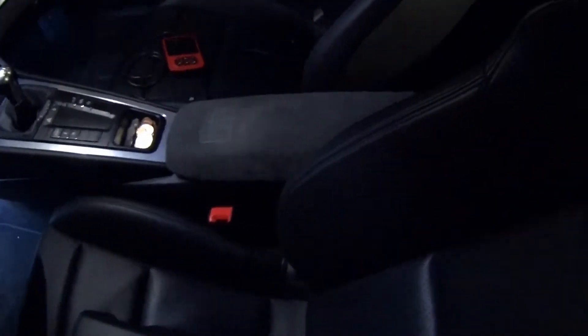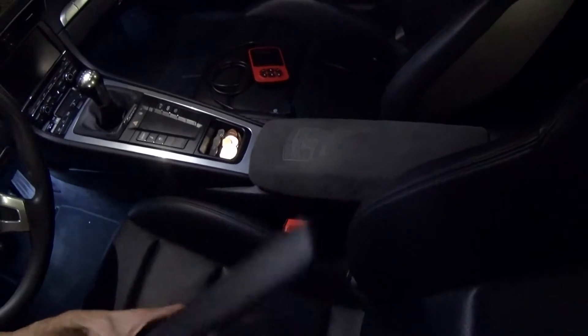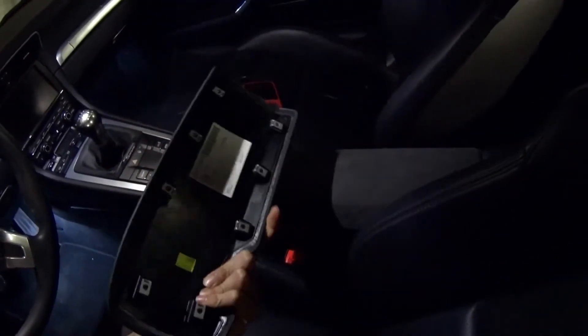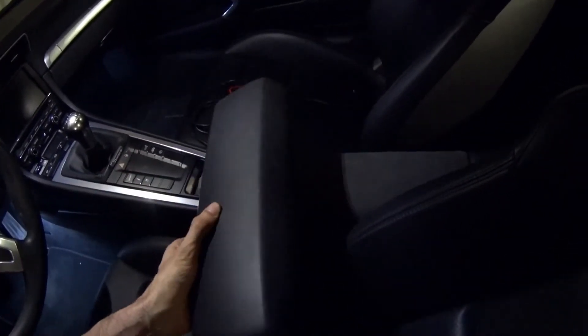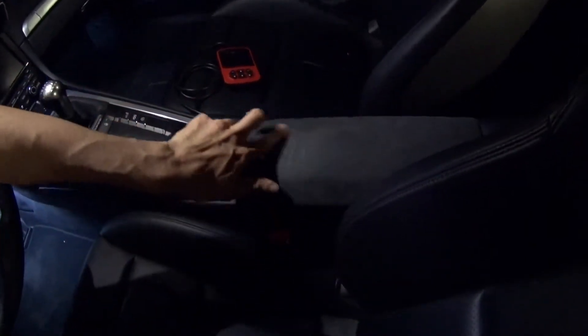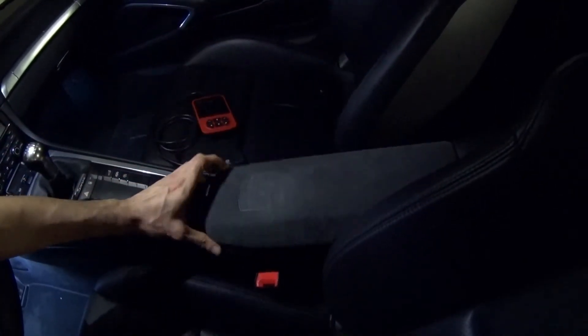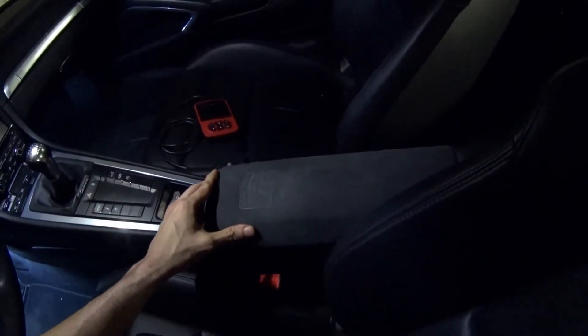I just wanted to show you guys a quick mod that you can do to your car in about 5-10 minutes. This is the original one, just the basic leather that comes standard, and I upgraded it to this model right here with the Porsche symbol on there. It was very easy to do and I think it looks a lot better.